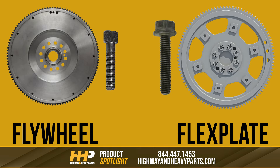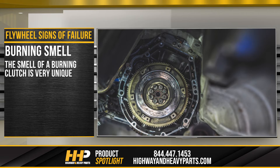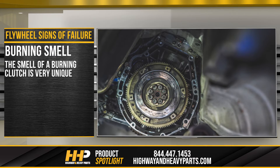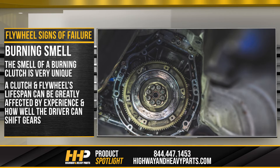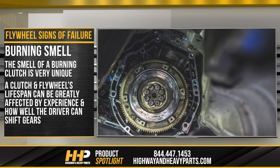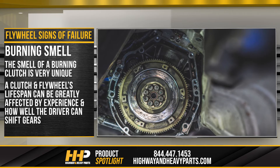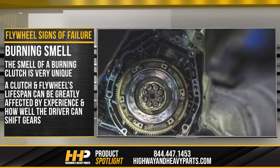Now let's take a look at some signs of failure that differ between the flywheel and the flex plate, starting with the flywheel. Burning smell: the smell of a burning clutch is very unique, and once you've smelled it, it becomes instantly recognizable. A clutch and flywheel's lifespan can be greatly affected by experience and how well the driver can shift gears. However, a burning clutch smell should not be taken lightly and should be inspected immediately, as it may be a sign of other serious issues.